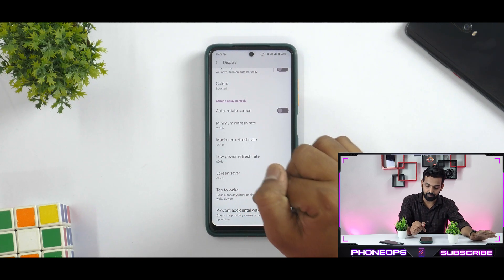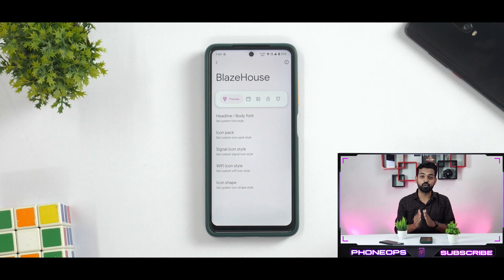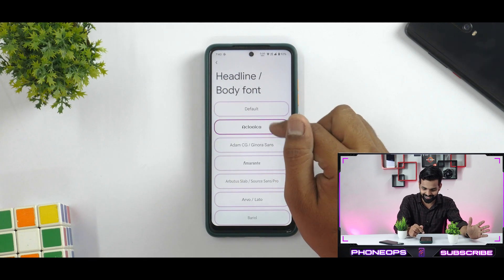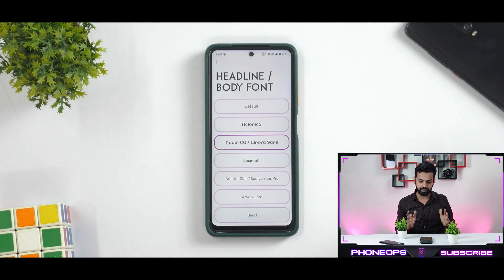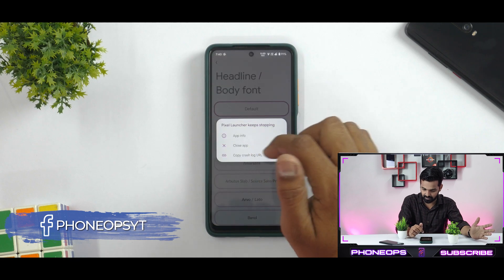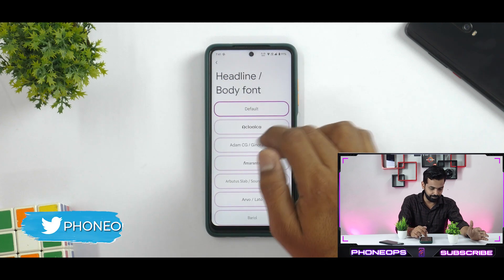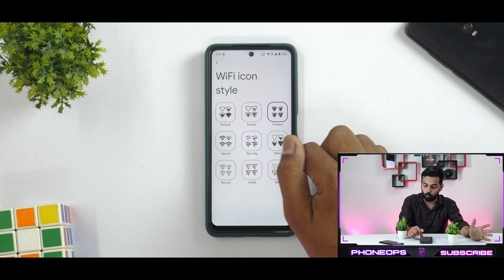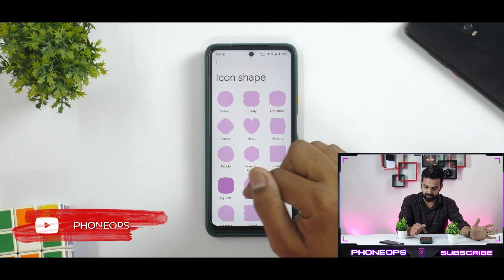Moving on, you have a dedicated customization menu known as the Blaze House. You have headline and body font, so you can go ahead and change the font to whatever you want on the fly without rebooting the device — that is a very decent feature. You can have a ton of different icon packs, different signal icon styles, Wi-Fi icon styles, and icon shape is an option. I prefer squircle, which is available here.